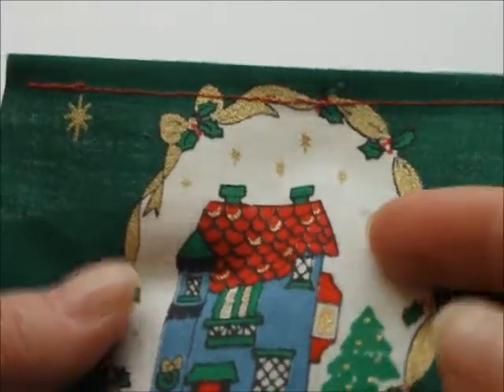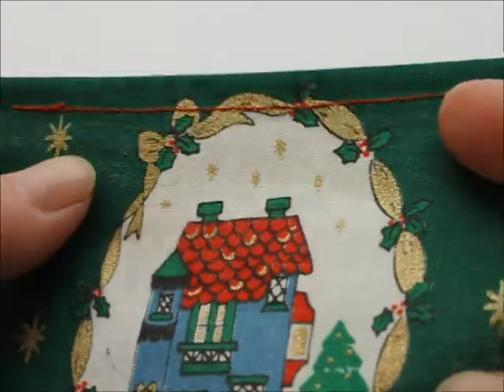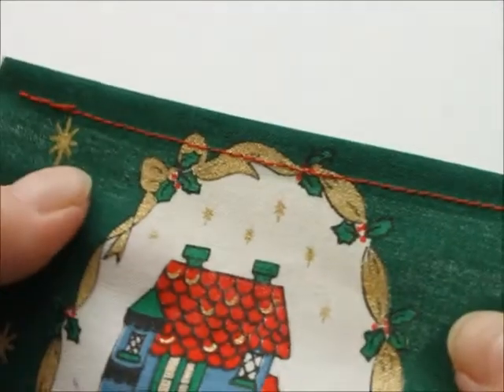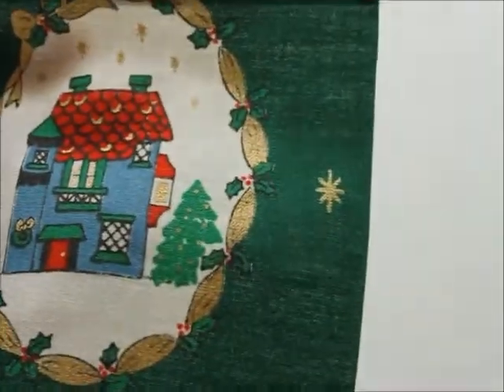Then I made a seam at the top of each, only turned them once because it's not going to have much wear like that, and then I ironed them flat.